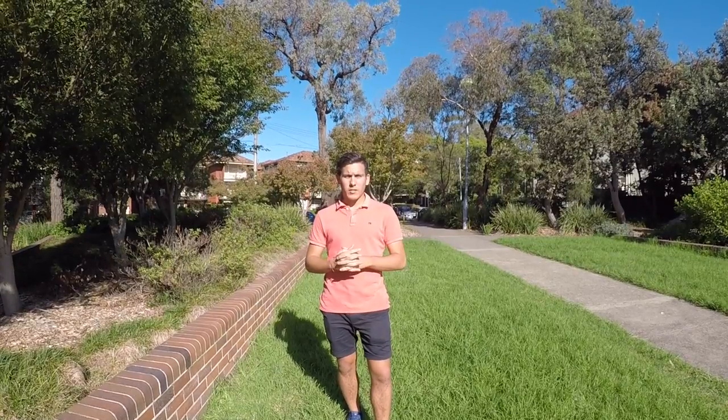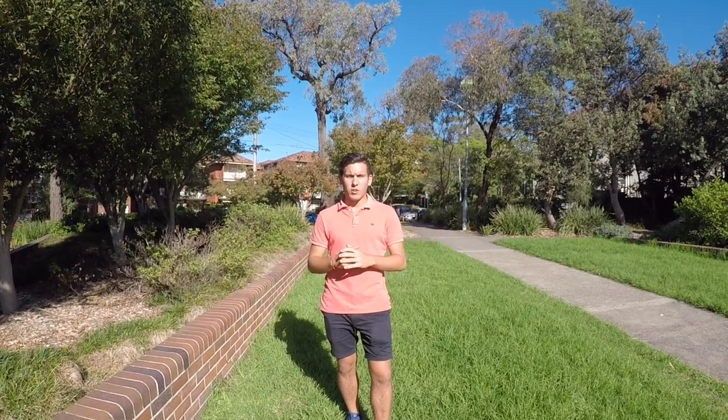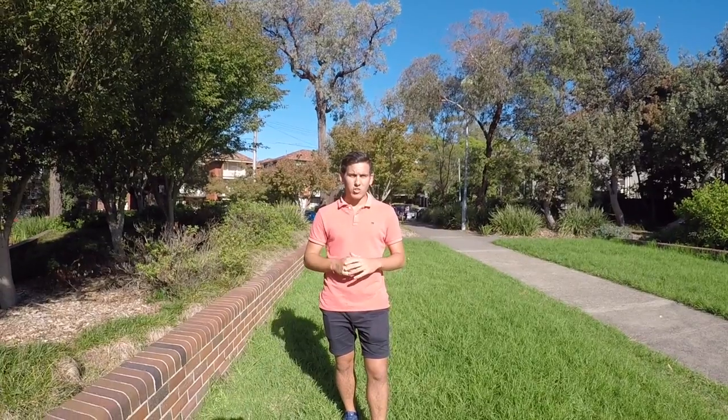Hi everyone, Stan from The Pure Team here. This year we're going to kick things off with the Reaction Time Ruler Test. The Reaction Time Ruler Test aims at enhancing your hand and eye coordination and of course your personal reaction time.